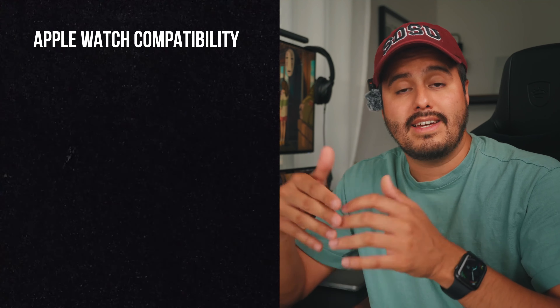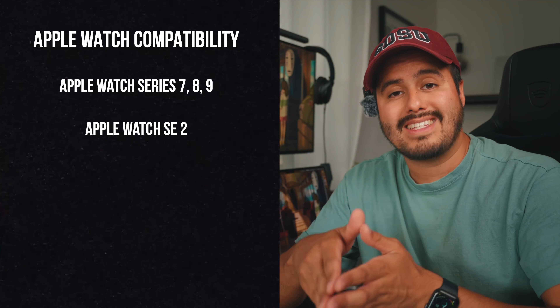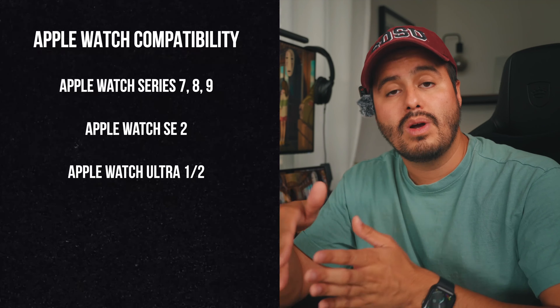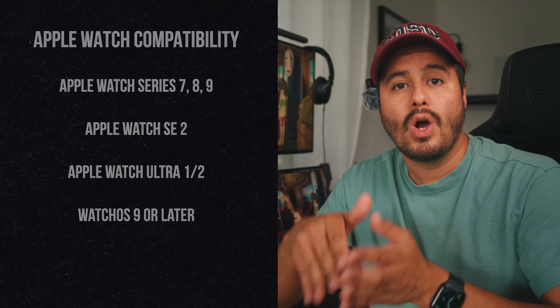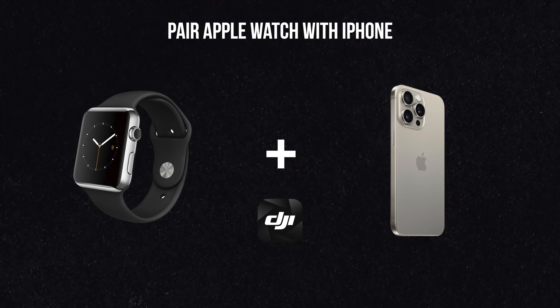Let me now show you how to use the DJI Osmo Mobile 6 and Osmo Mobile SE with the Apple Watch for remote control. To enable this feature, you will need an Apple Watch Series 7, 8, or 9, Apple Watch SE 2, or Apple Watch Ultra 1 or 2, running watchOS 9 or later.